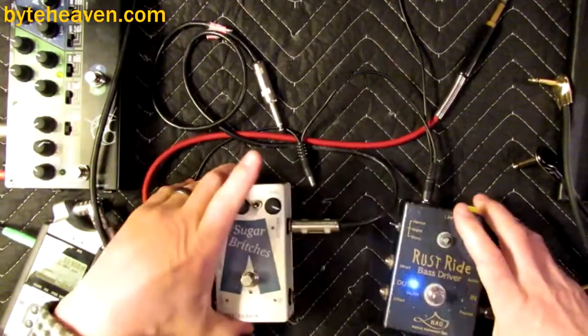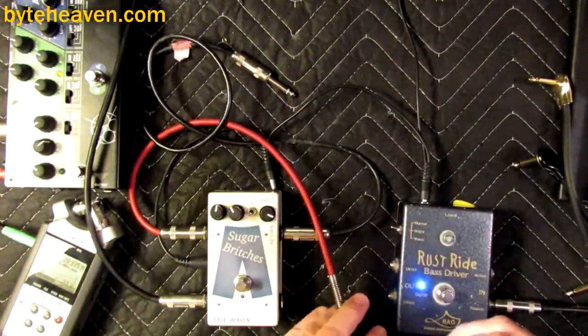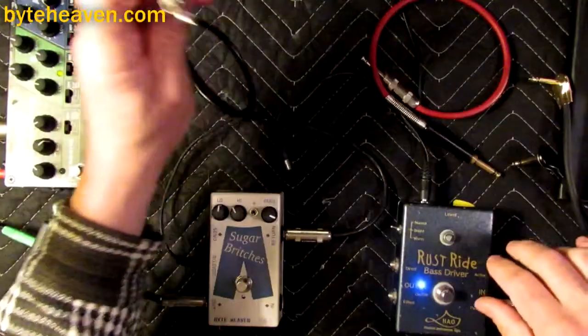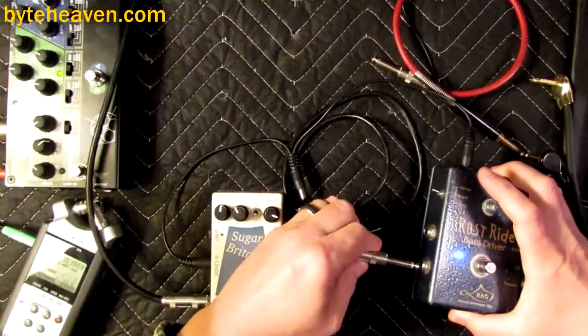It is that wonderful crunchy thing and it's designed for bass. However, I don't want to blend full range with it because I like the way the treble sounds, so I'm not going to use the send at all. Instead, the return is going to come from the effect — that's just the full range, everything.